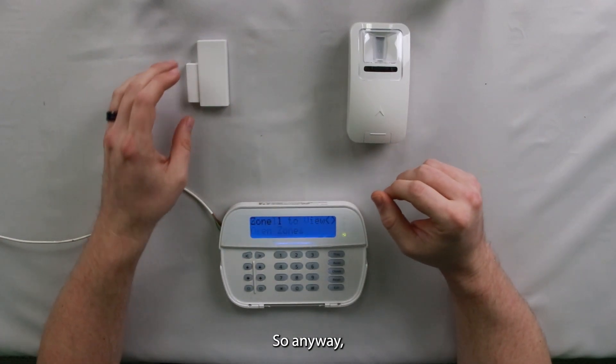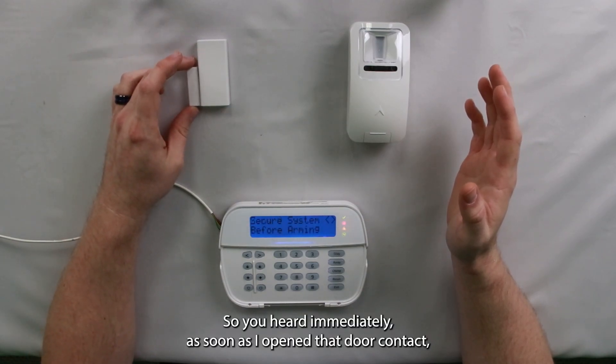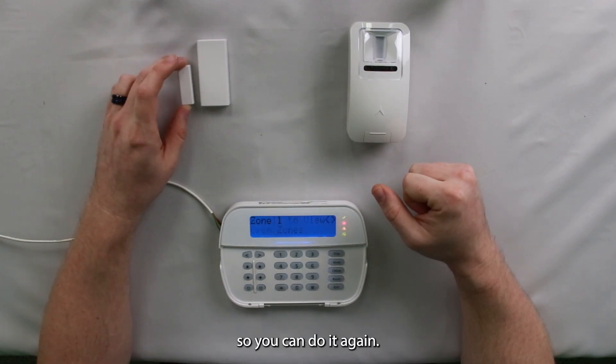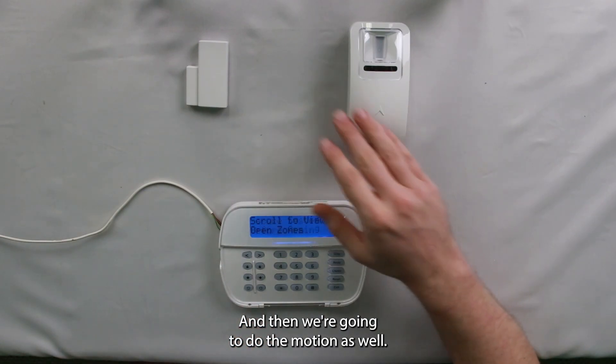Now all we've got to do is trigger the sensor. You heard immediately as soon as I opened that door contact, the buzzer went off. So you can do it again, test it as many times as you want, and then we're going to do the motion as well.